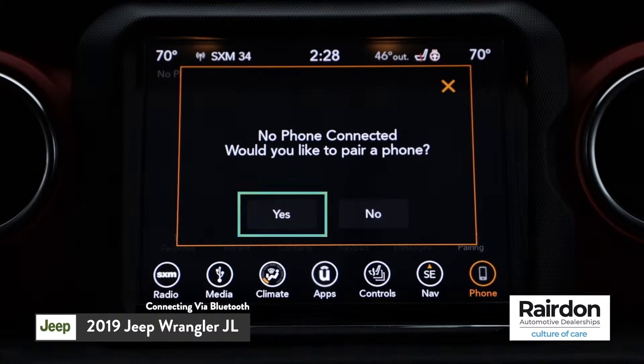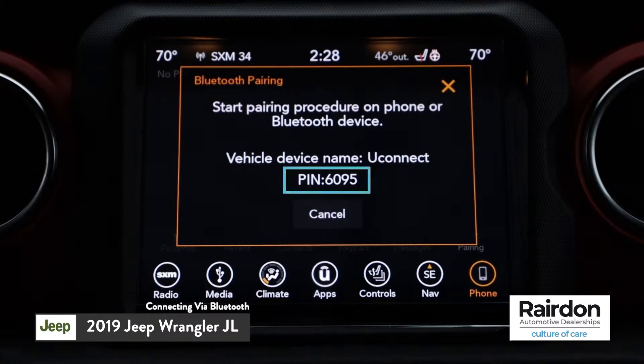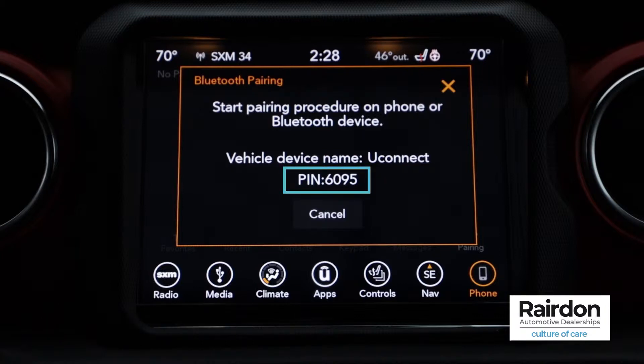At this point, make sure that Bluetooth is turned on and set to Discoverable on your mobile device. The Uconnect system will display a four-digit PIN number. Verify the number matches the pairing request sent to your phone.